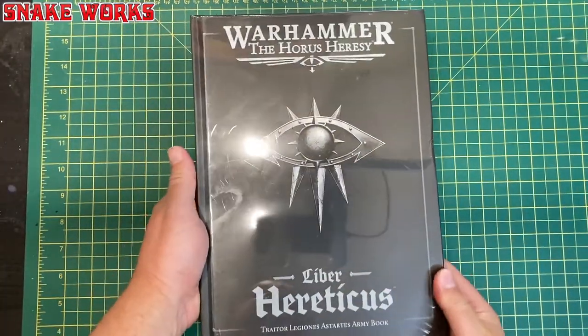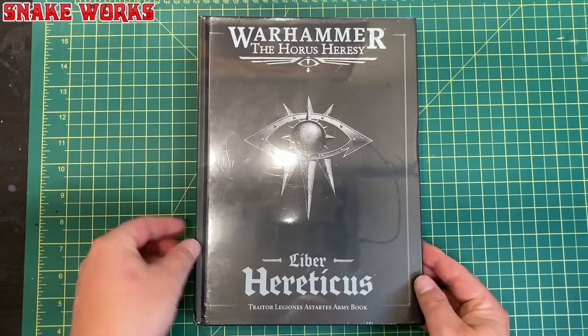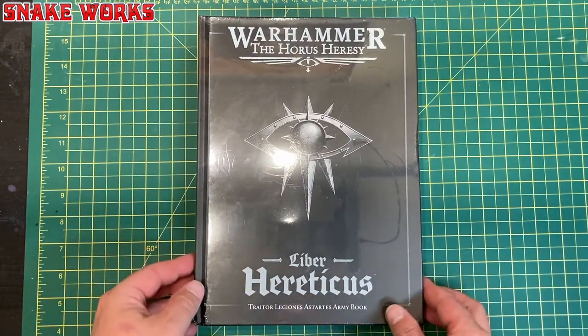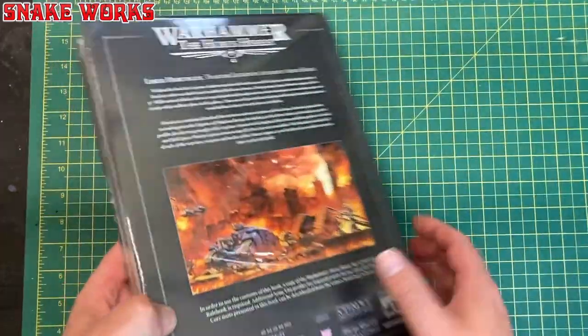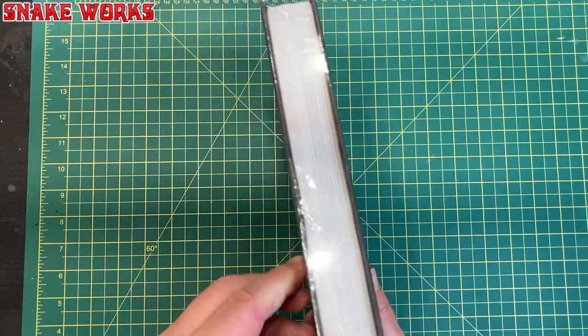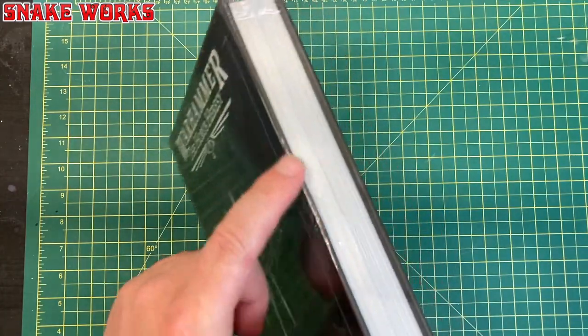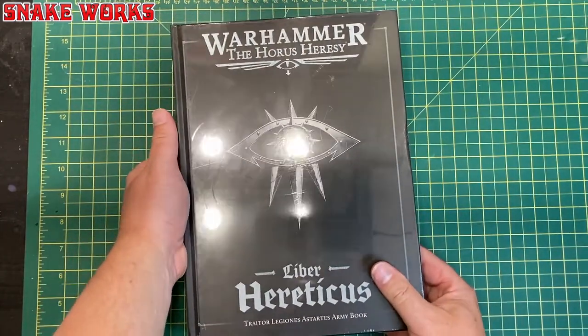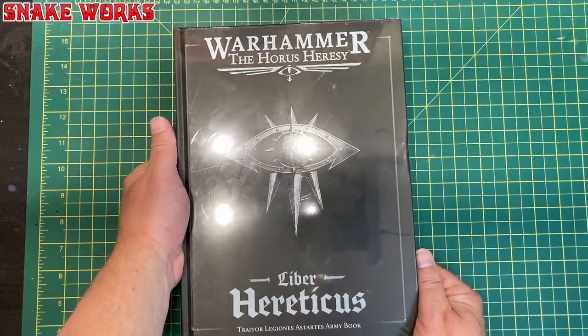We also have our Horus Heresy Liber Hereticus Traitor Legions Astartes army book — not a codex. I went for the traitor book because I have plans for a traitor army. There's a little dent on the edge, but at the end of the day it's going to be more damaged than that in a few days' time.